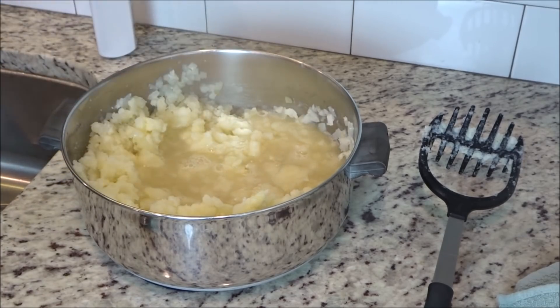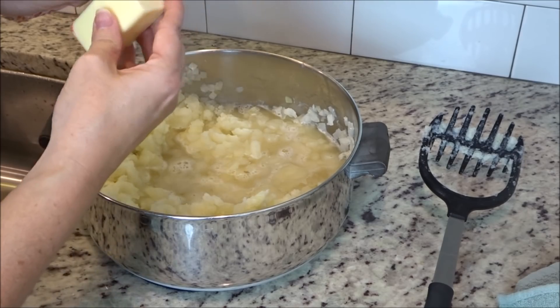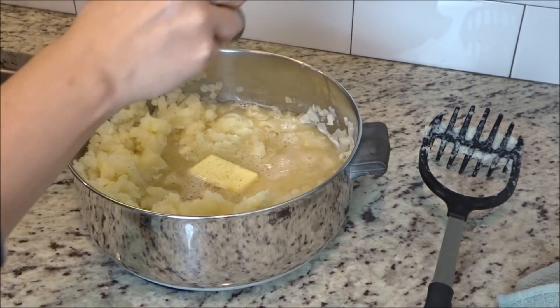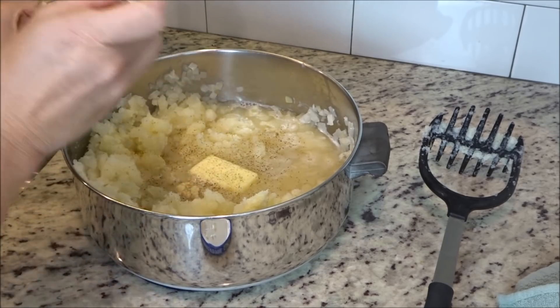Now I'm adding the chicken broth, the butter, the salt and pepper, and the garlic. I'm going to mix it around and then put the pot back on the stove.